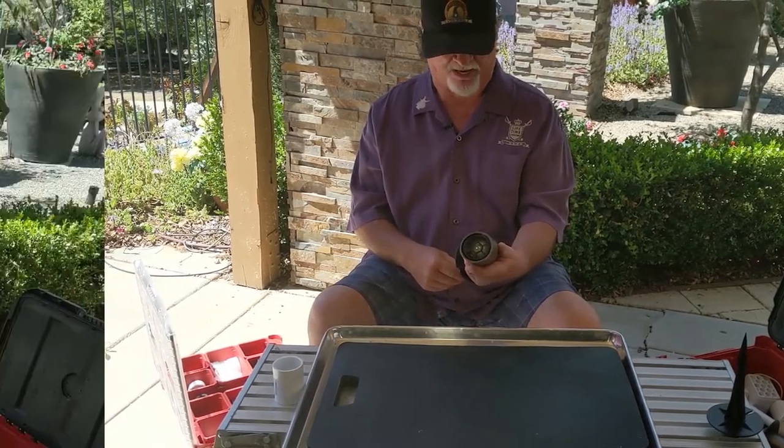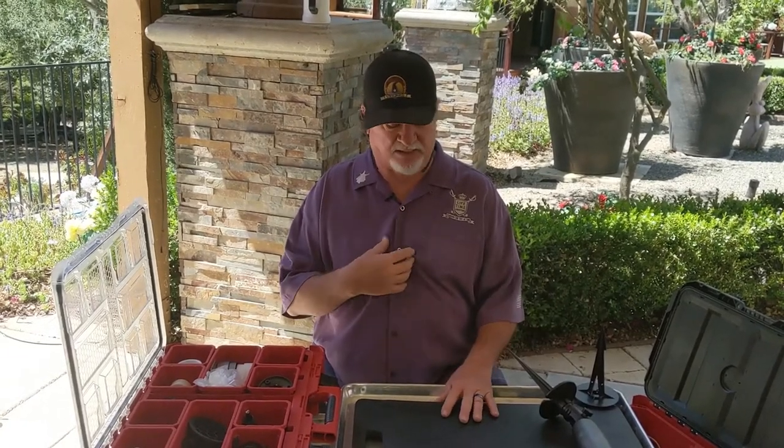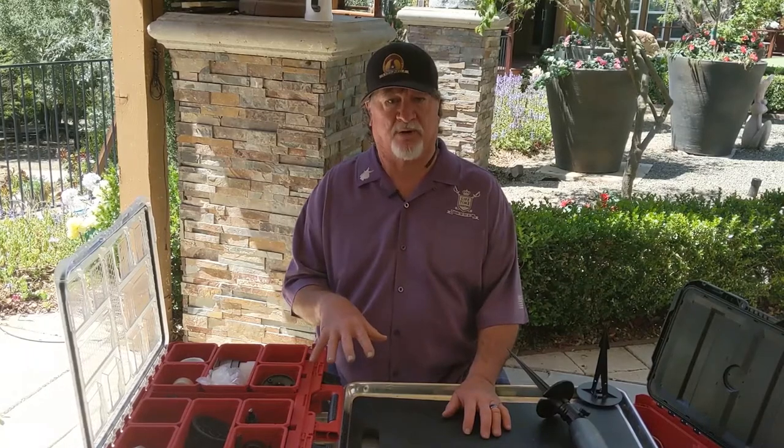I'm a big Milwaukee guy but you could use a Ridgid case, a Stanley box, whatever you want. When we're designing a job — whether it's 20 lights or 200 lights — we do a fixture takeoff. We know we need a certain amount of uplights, downlights, wall lights, niche lights, whatever. But then once on the job, a lot of times I'm going to change my mind or I've added some fixtures.